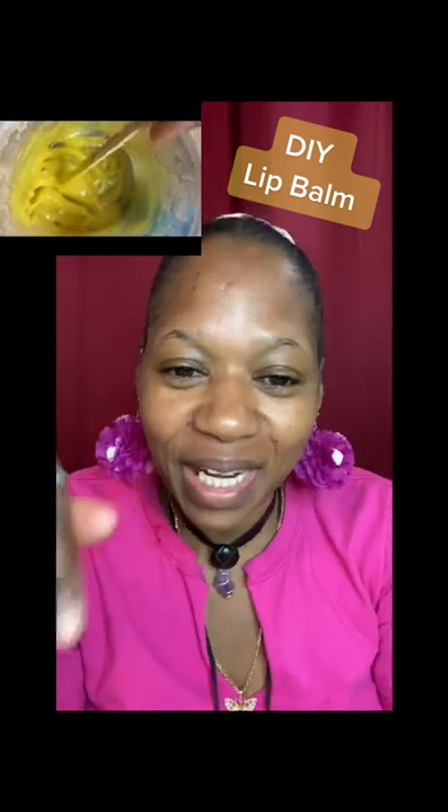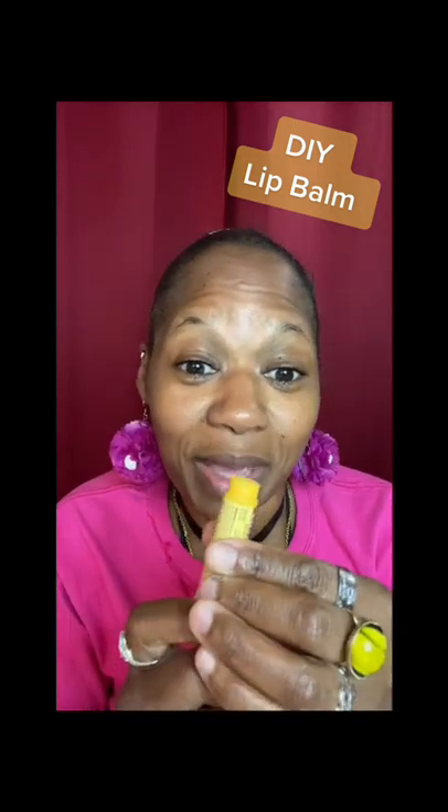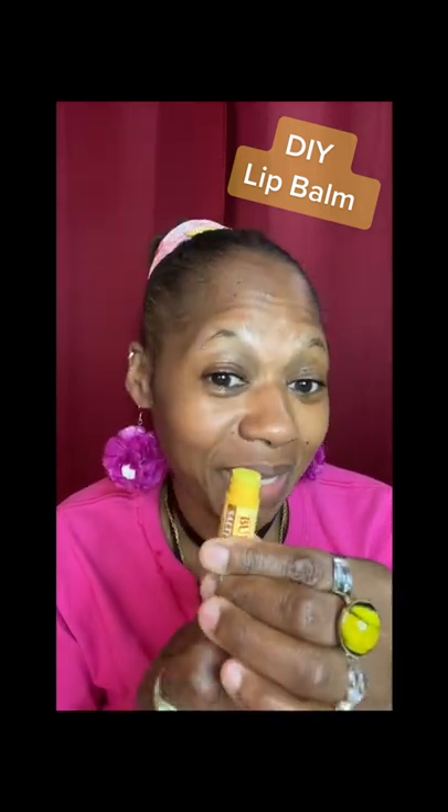Hey guys, so you've seen a video where I was experimenting — I used some turmeric to make a lip balm. I got to record the process to show you guys the ingredients, which is three ingredients: turmeric, coconut oil, and shea butter. It was leftover from making my shea butter body oil. This is how it came out — I made two, look at that!